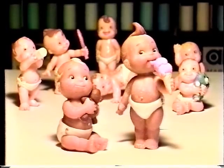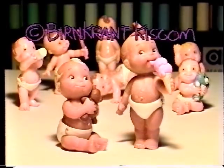Magic Diaper Babies, 2001. Another bright idea from Burncrant Kiskam.